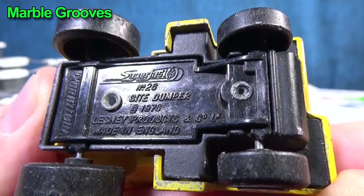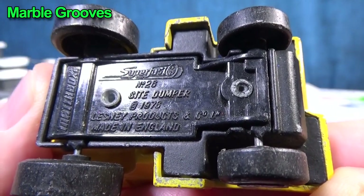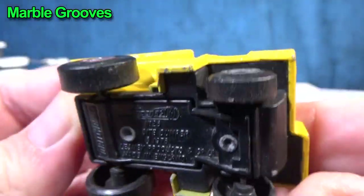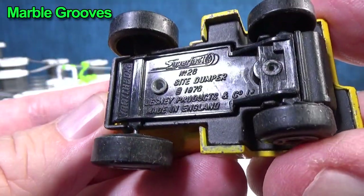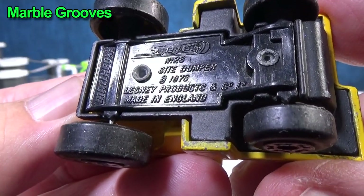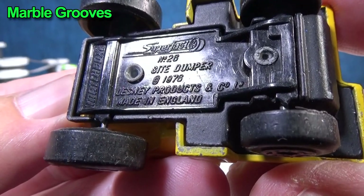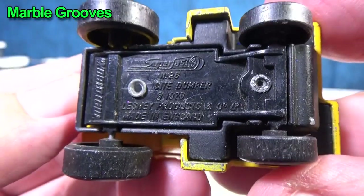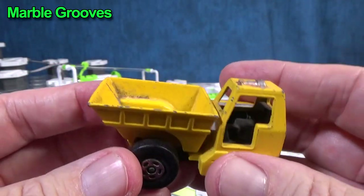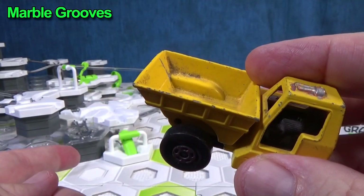Matchbox, super fast — it's called the Sight Dumper. It has a copyright of 1976, so this truck's over 40 years old. Now with Hot Wheels products, the date on the base is the date that the tooling was copyrighted. This is a Mattel product — Mattel owns Matchbox. Back then it was owned by Lesney. You can see it says Lesney Products, made in England. I don't know when this was actually made, but it does look like a vintage part to me. And here's the dumper part — I thought it would be fun to use for the marbles and have them fall into here.